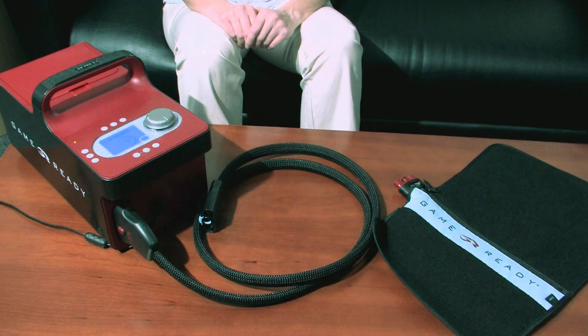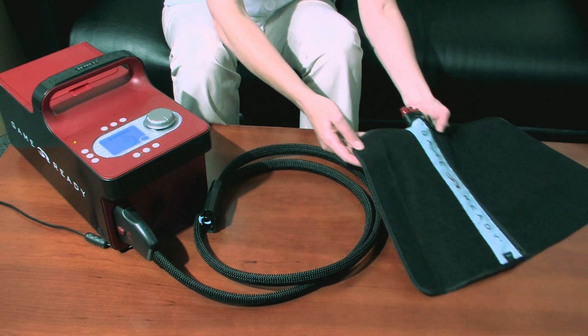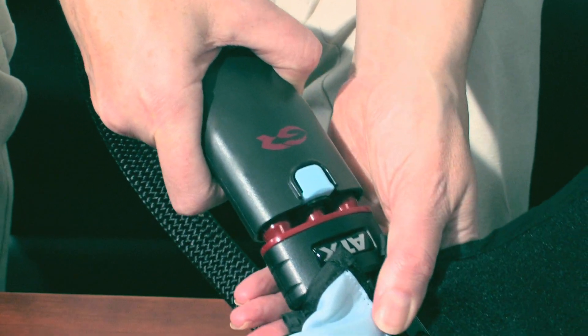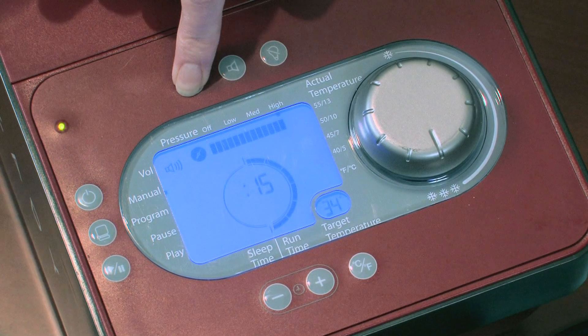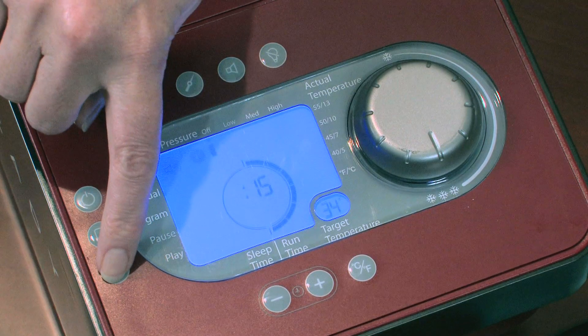When you first use a wrap, to avoid kinks or a dry pump alarm, a good practice is to prime your wrap. To prime the wrap, connect the wrap to the control unit using the connector hose. Lay the wrap open and flat and select no pressure on the control unit. Press play and run the system for two minutes.